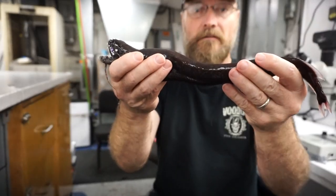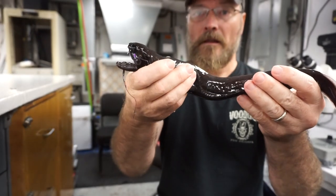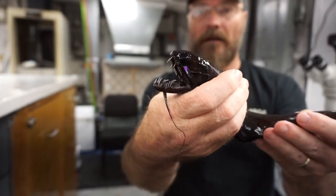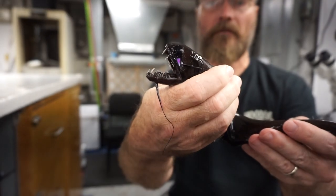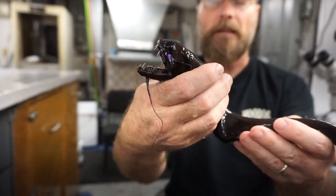This is a thread-thin dragonfish, Echiostoma barbatum. You can see they've got this great set of teeth. You also notice that brightly colored organ behind the eye — that is a photophore. This fish produces light from that photophore.